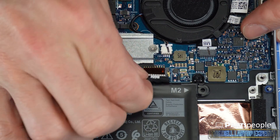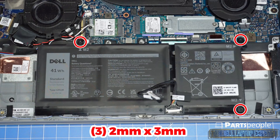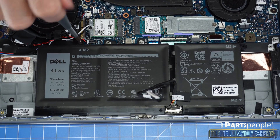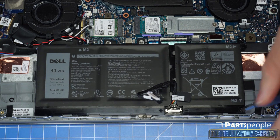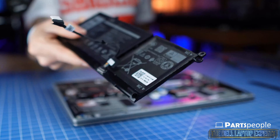Now disconnect the battery cable. There are two types of battery options for this laptop. The 3-cell battery shown in this video is the smaller of the two and holds a shorter charge. The larger 4-cell battery holds a longer charge, so if you're looking to upgrade, this would be your best option.